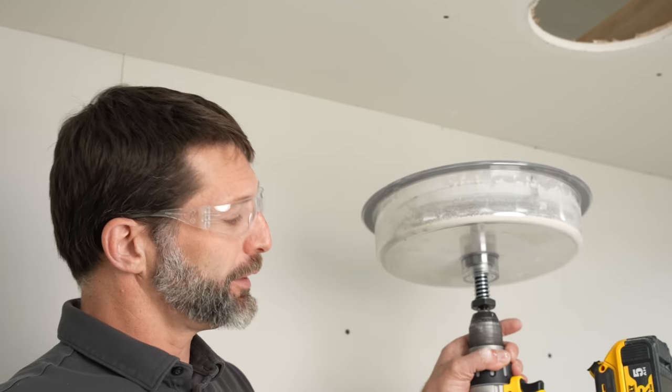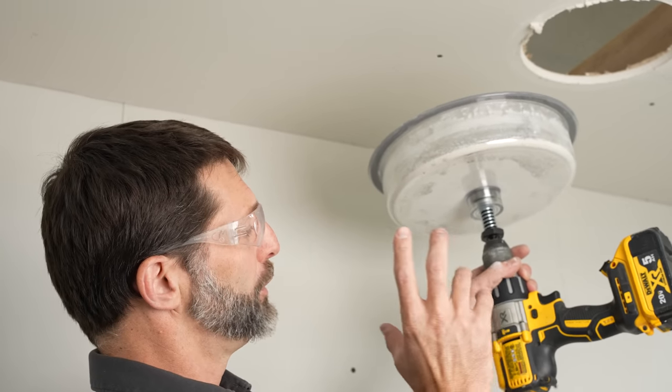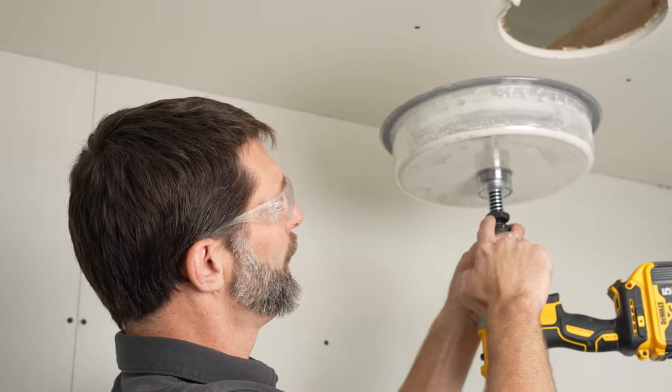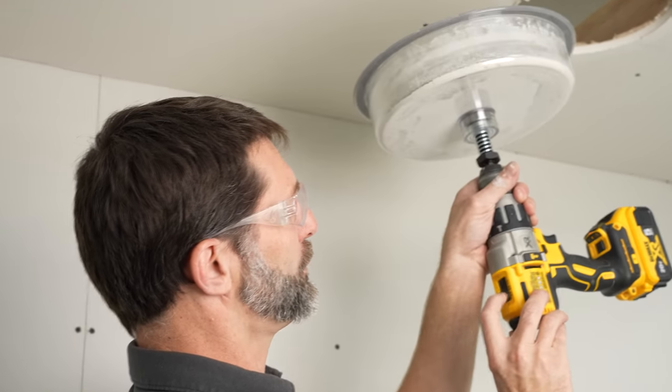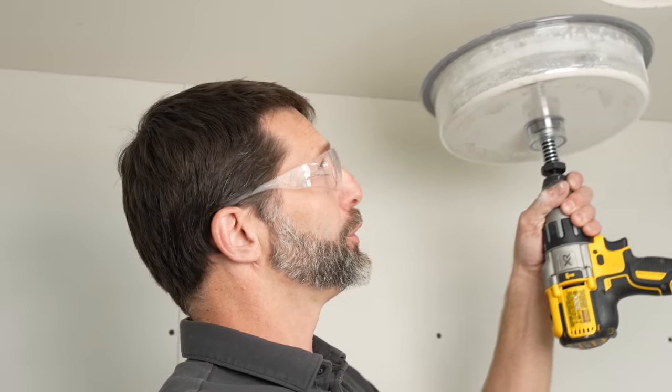The key with this is that you really want to practice beforehand. Do this several different times on scrap pieces of sheetrock. The goal is to have a high-torque drill at a fast speed, but you only want to press in a little at a time. Once again, do your practice before doing holes in an existing building.